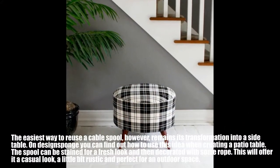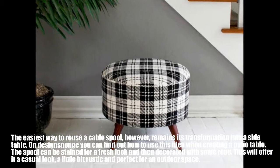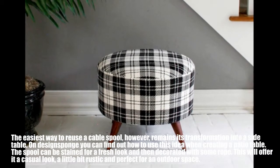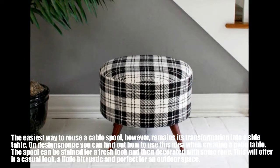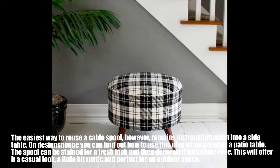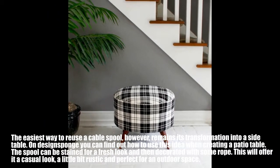The easiest way to reuse a cable spool remains its transformation into a side table. You can use this idea when creating a patio table — the spool can be stained for a fresh look and then decorated with some rope. This offers a casual, slightly rustic look that's perfect for an outdoor space.